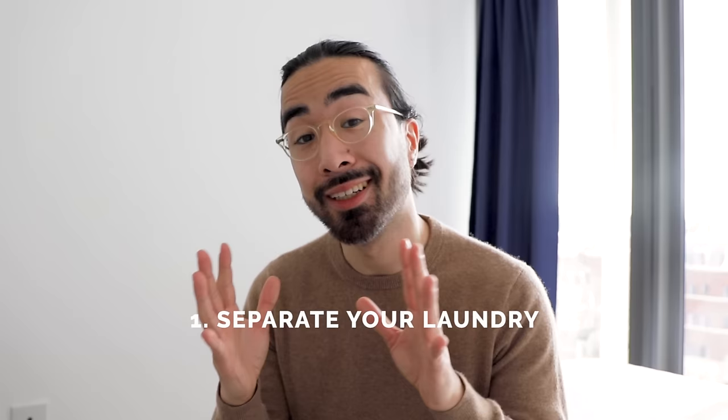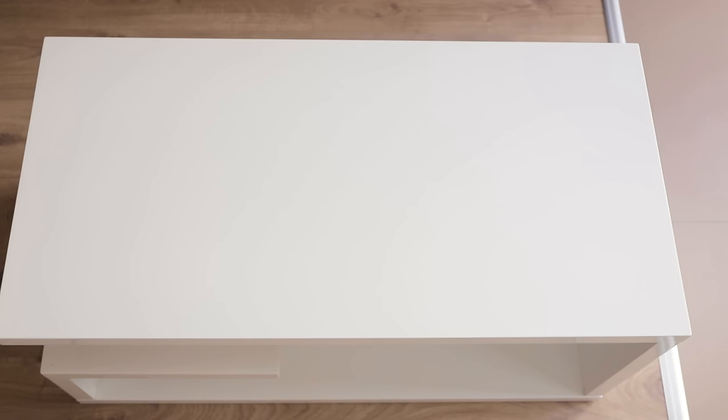The first step before even washing your clothes, and arguably the most important one, is to sort them. Proper sorting is what's going to keep your whites white and your wool sweaters in excellent condition. I start by sorting my clothes by fabric, making three piles: one for cottons, one for synthetics, and one for the more delicate fabrics like wool. If a synthetic fabric such as polyester or acrylic is mixed with cotton, I'll leave it in the synthetics pile, but if it's mixed with wool, I'll move it to the delicate pile.